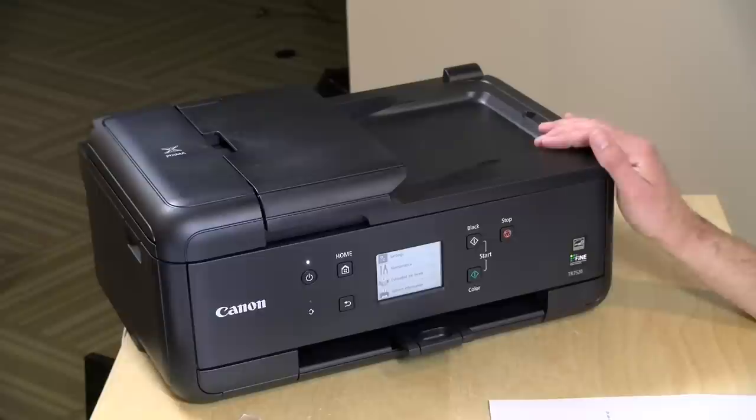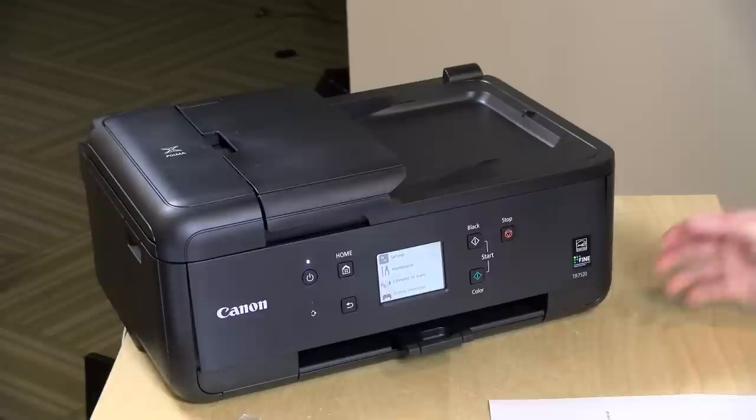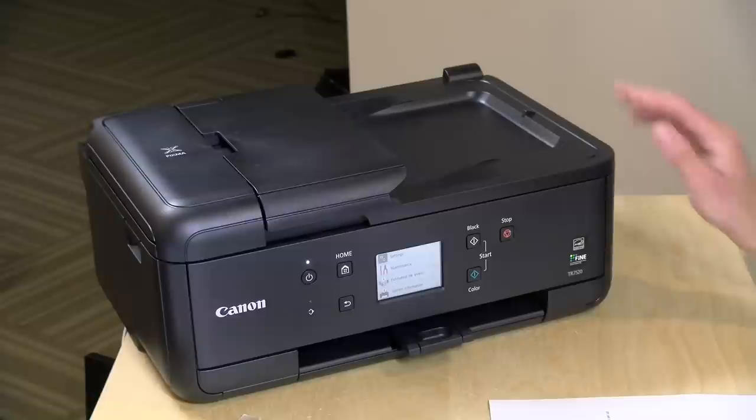Hey everybody, it's Lon Seidman and we're taking a look today at a compact all-in-one printer from Canon that also has some photo printing capabilities. This is their TR7520 and it costs about $130, and we'll be taking a closer look at this thing in just a second.